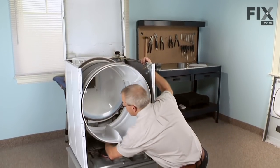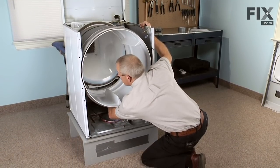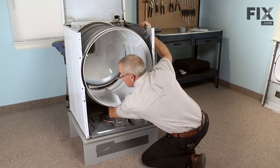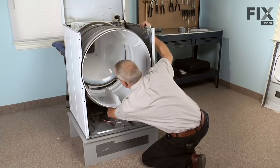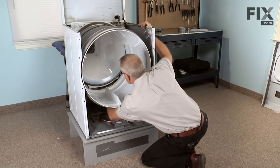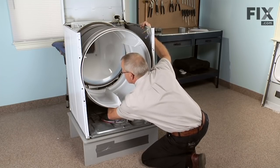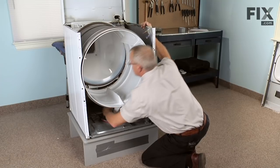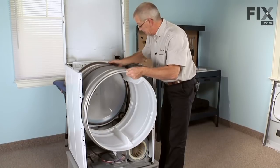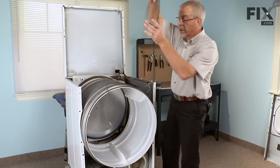Reach in over the top of the housing and feel the idler pulley. Lift up on it to release a little more tension, push the belt off the rear of it, unwrap it from the motor pulley, and make sure it's not pinched underneath the idler. Push the belt towards the rear of the dryer, then slide the drum a little more forward and lift the belt out.